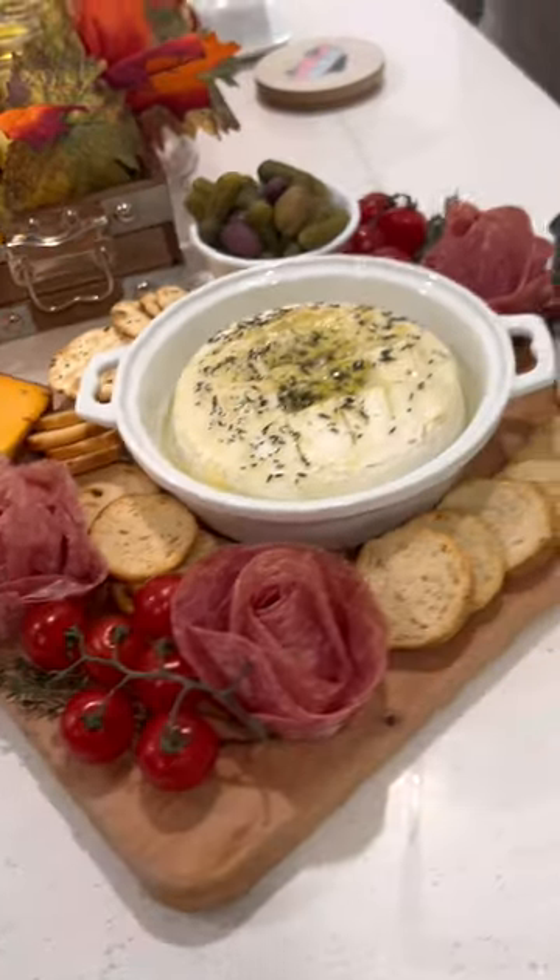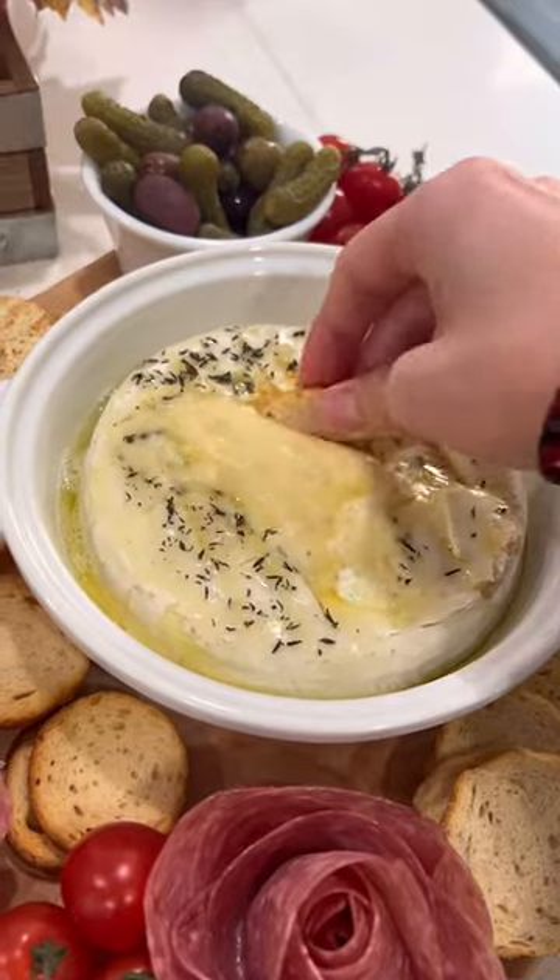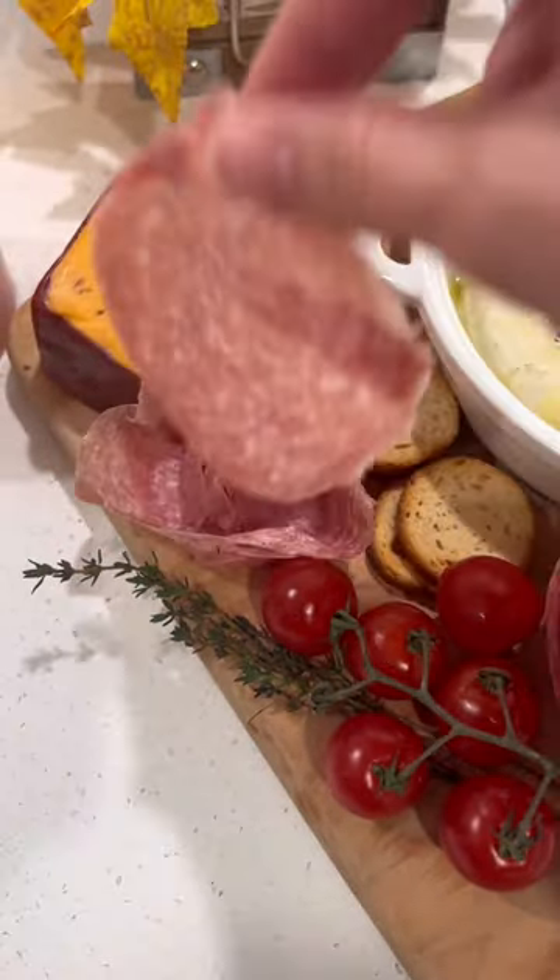Make sure you get your salami sliced thin because they look better. You throw this on your board with a nice baked brie, and you're fancy.